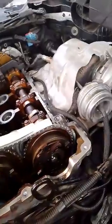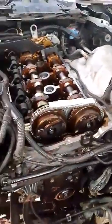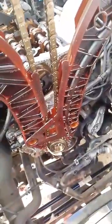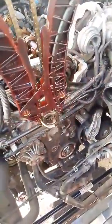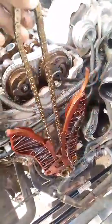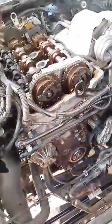Then you take the VANOS off and pull the chain up — it's going to come up all the way with the guide. It will come out like this. I've already changed mine, so you can see the old one and the new one is in place. That's it.